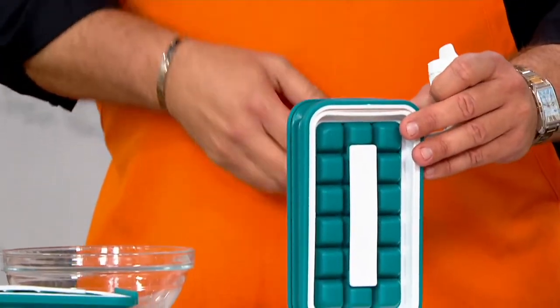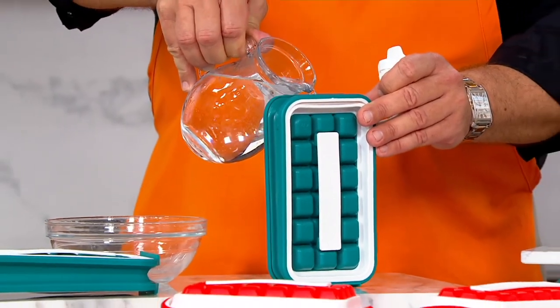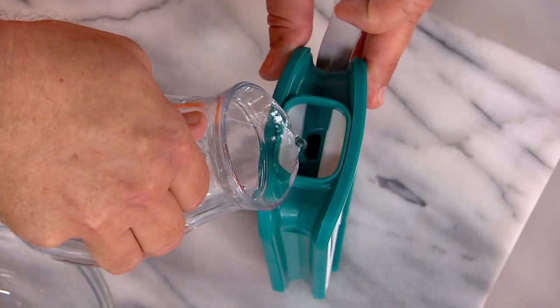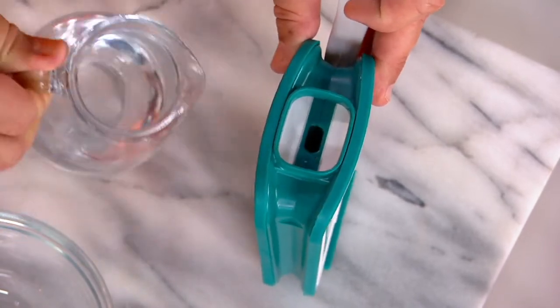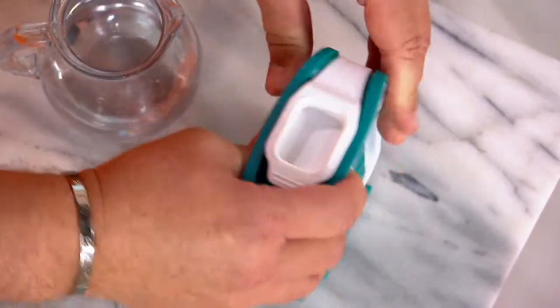So how is it we get the water in there? Just pour it right inside, just like so, until it comes up to the top. So let's go ahead and bring this up. There we are. Then we're going to close it and pop it in the freezer.